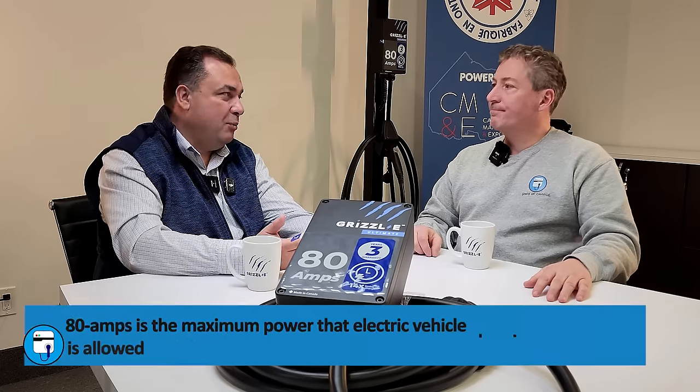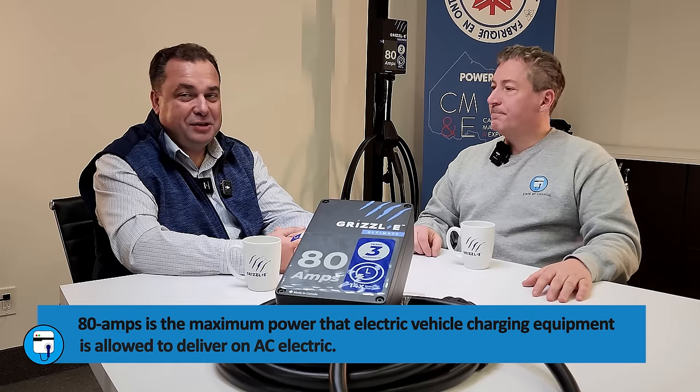Why an 80 amp charger? Why do we need such high-powered AC charging? I kind of followed your advice through the years — you've been asking for a faster charger. We all know that 48 amp charging is kind of a standard right now. We skipped that because we worked really hard to get to the next level, the ultimate level. And ultimately, because you cannot draw more than 80 amps from the AC circuit in North America.